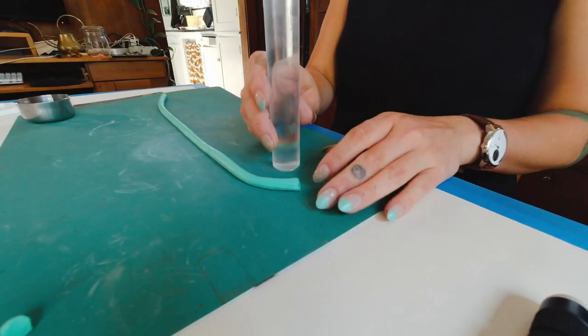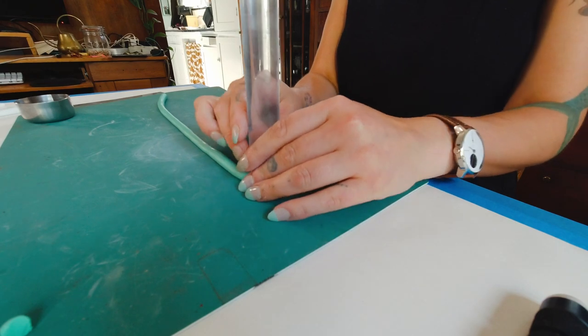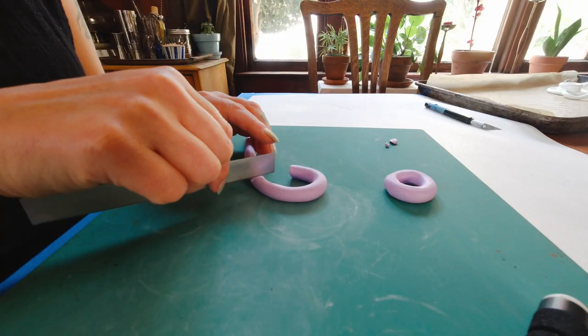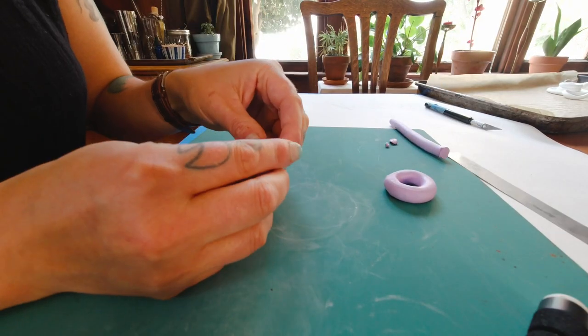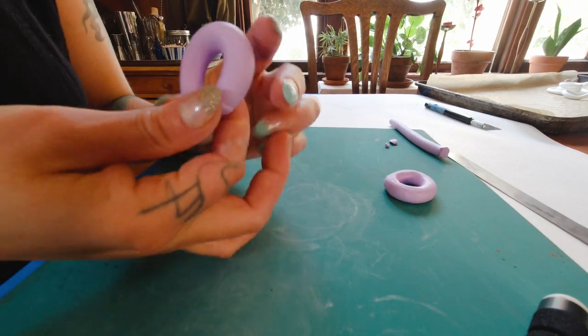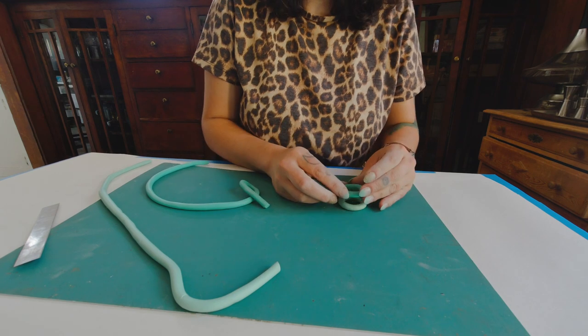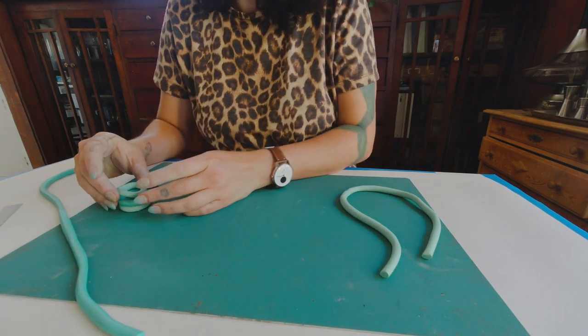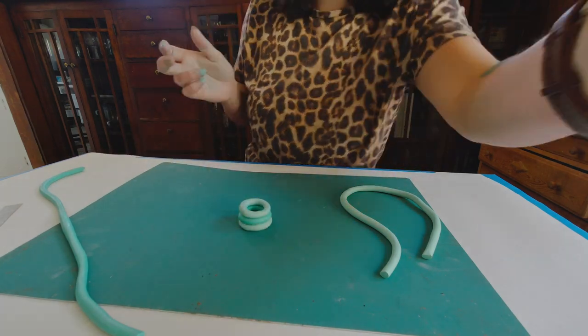I started making thick rolls of clay and forming them into rings, using an actual candlestick to measure the circumference I needed. I used my slicer tool to get straight cuts, then gently pressed the two ends together and smoothed them out into cohesive rings. I kept doing this to form stacks that would hold the candle, and this sort of became the theme of the project.